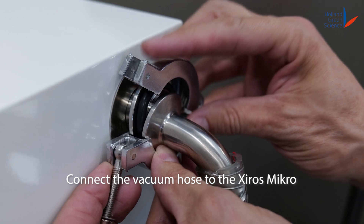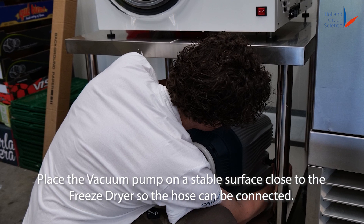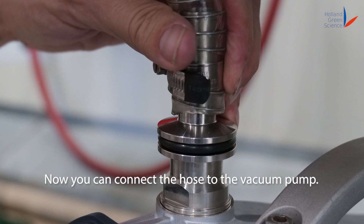Connect the vacuum hose to the Shiro's Micro. Place the vacuum pump on a stable surface close to the freeze dryer so the hose can be connected. Now you can connect the hose to the vacuum pump.